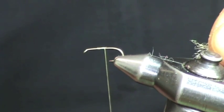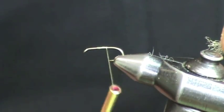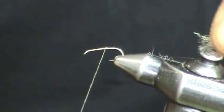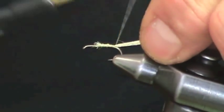Our White Miller X Caddis imitates skittering, emerging white millers on park rivers like the Firehole and Madison. Quite often when these insects emerge, you'll see them skittering all over the water, trailing their shuck as they try to escape the pupal shuck and fly off.